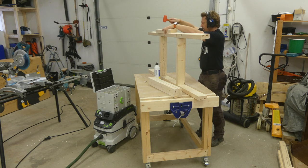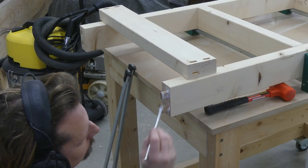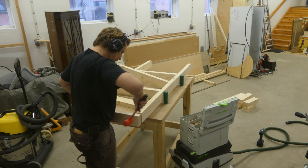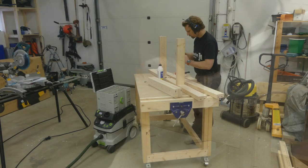Some convincing with a mallet, and then some clamps. On the ends I had to use screws, because I don't have any clamps that are long enough.